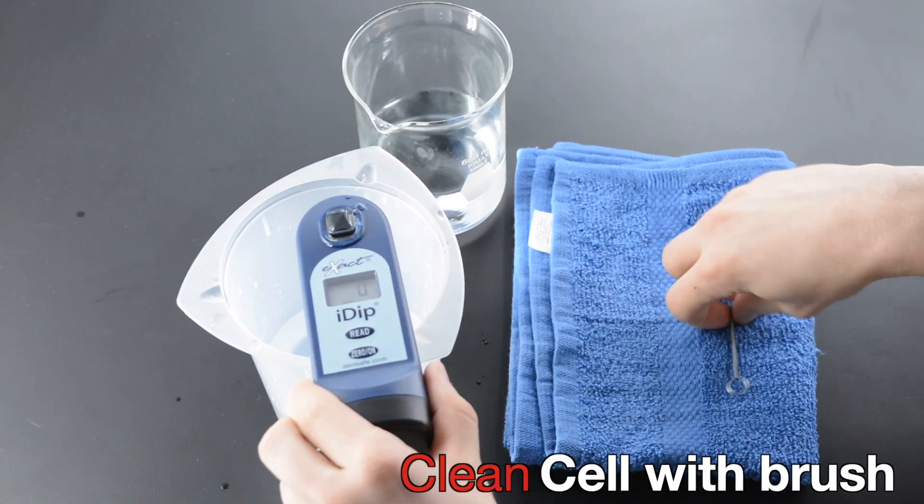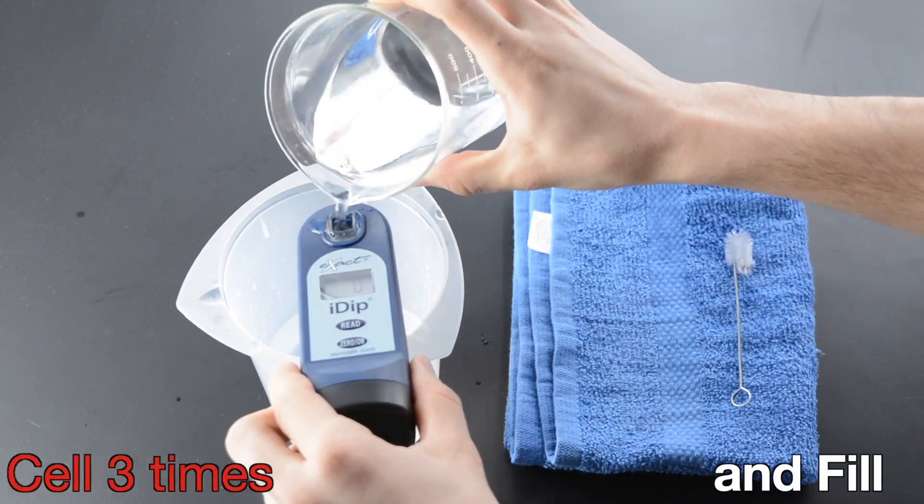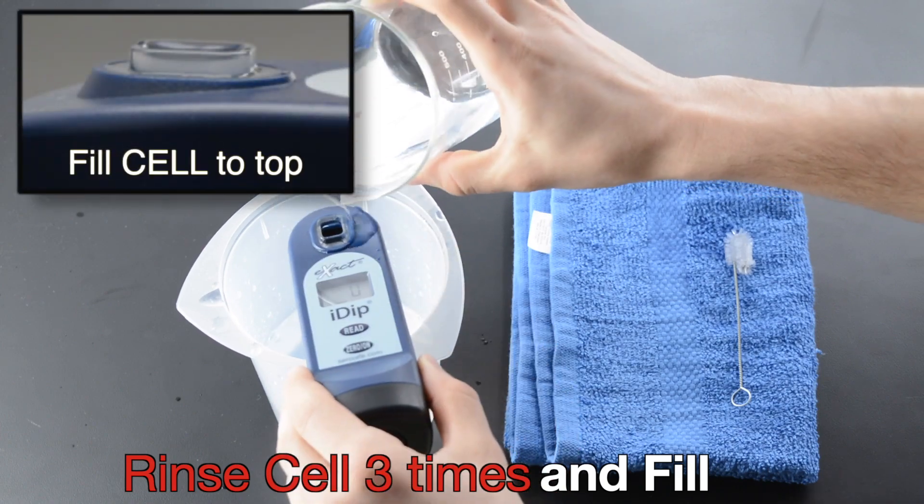Clean Cell with Brush. Rinse Cell 3 times and Fill. Fill Cell to Top. Select Test.